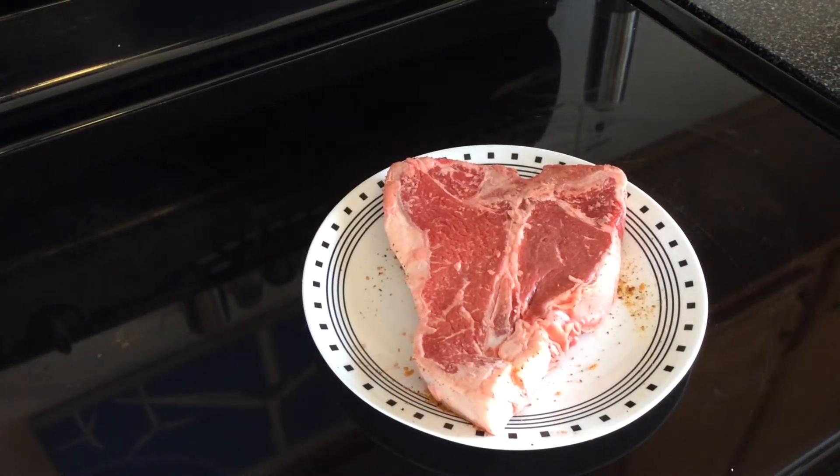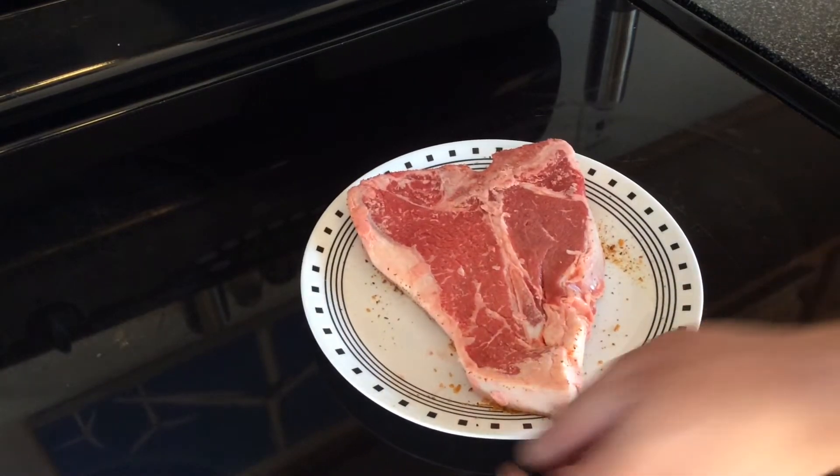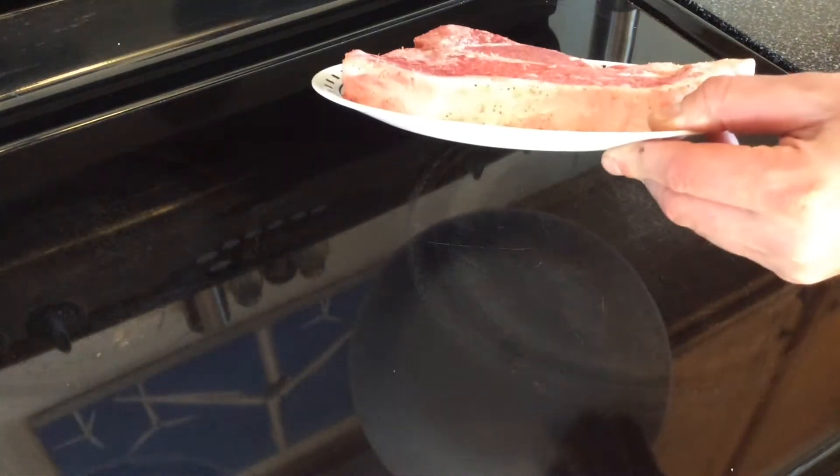Good evening and welcome back everybody. You can see what we got in front of us — a nice-looking porterhouse. This is about a pound and a half, and you can see it's probably a good three-quarters of an inch thick.